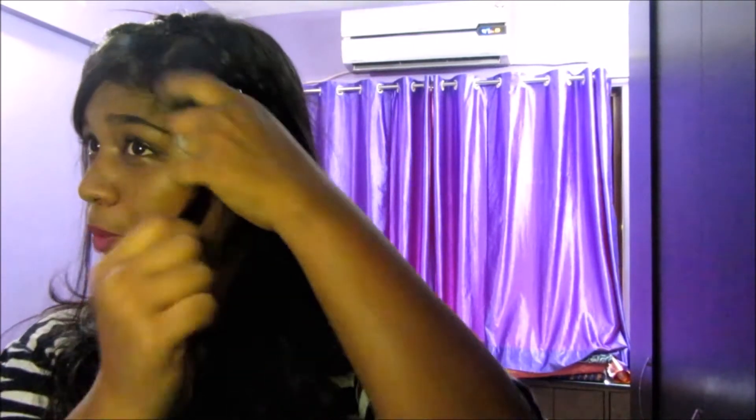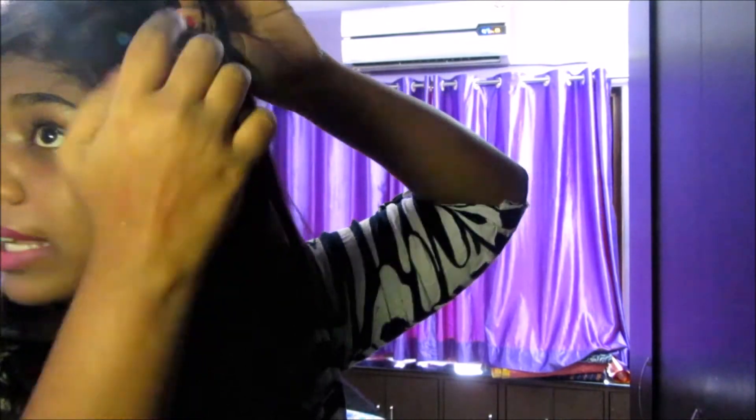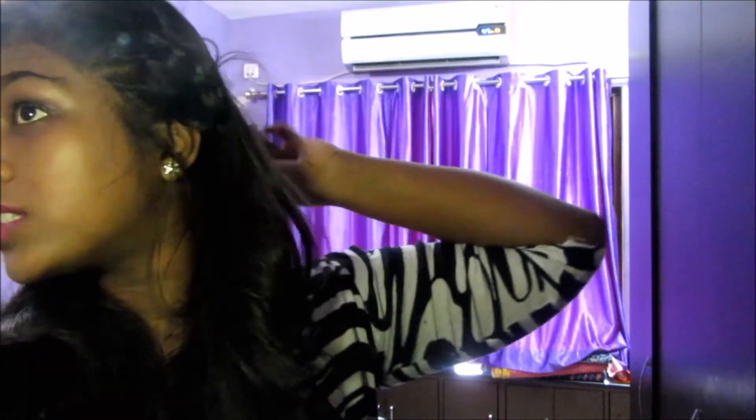Now pass the other section through the braid the same way — make a loop, pass your fingers through it, and pull the section through. Tuck your bangs and your braid together to get the perfect final look. This is the final look — I hope you all liked it!